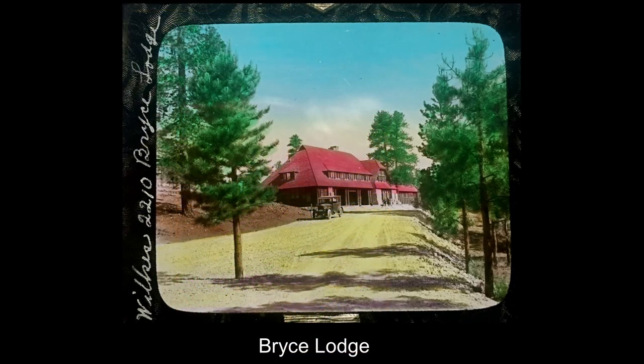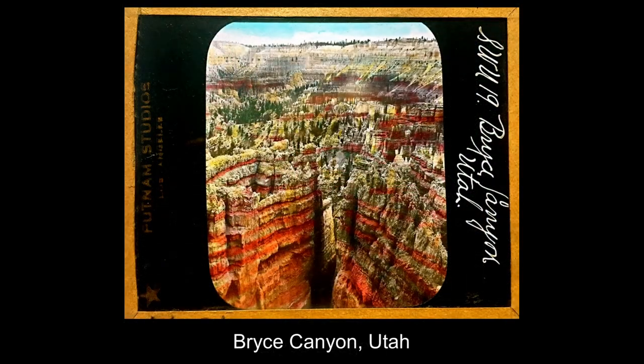Then we have Bryce Lodge, also built with the help of the Union Pacific Railroad. The highlight of any trip to Bryce Canyon is first a hike along the top of the canyon. It's a gigantic amphitheater with very ornate eroded features caused primarily by the thawing and freezing of moisture, which breaks apart the rocks and produces all these wonderful little rock formations.